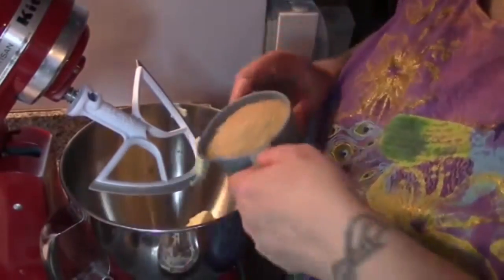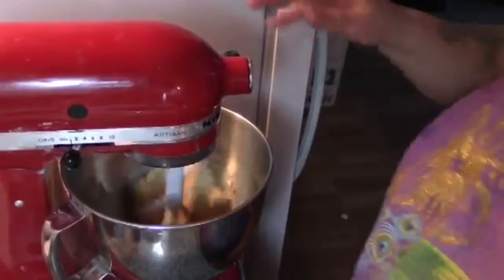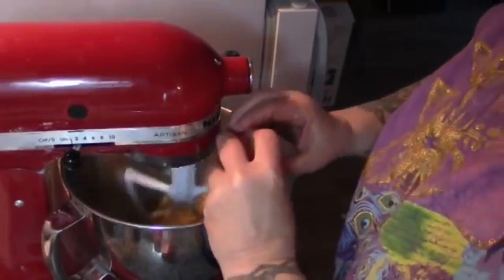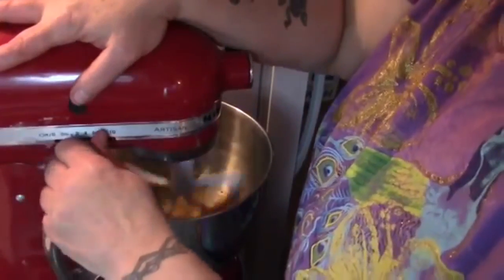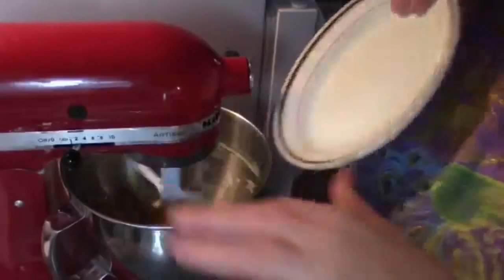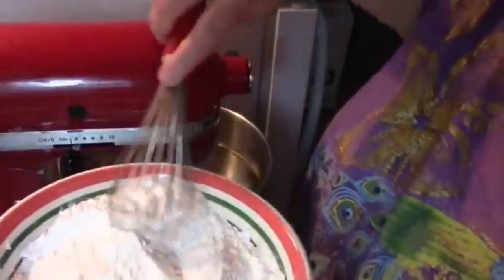As always, we're going to start by creaming our butter and sugar together. Then we'll add in our eggs and really whip this up good. Next, add the lemon zest.